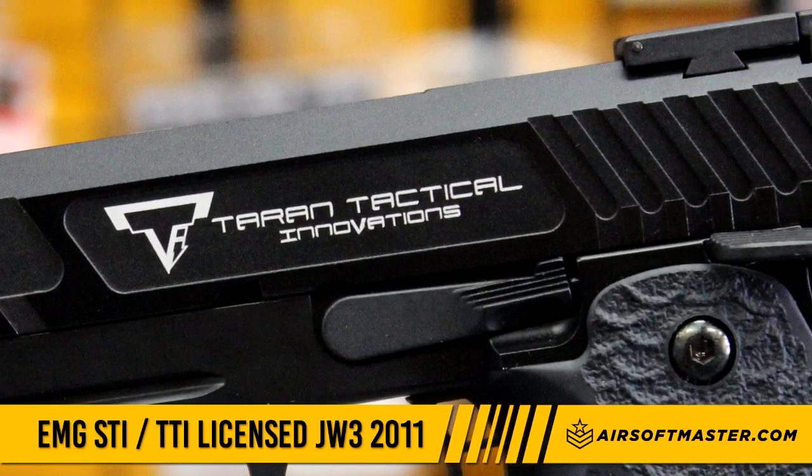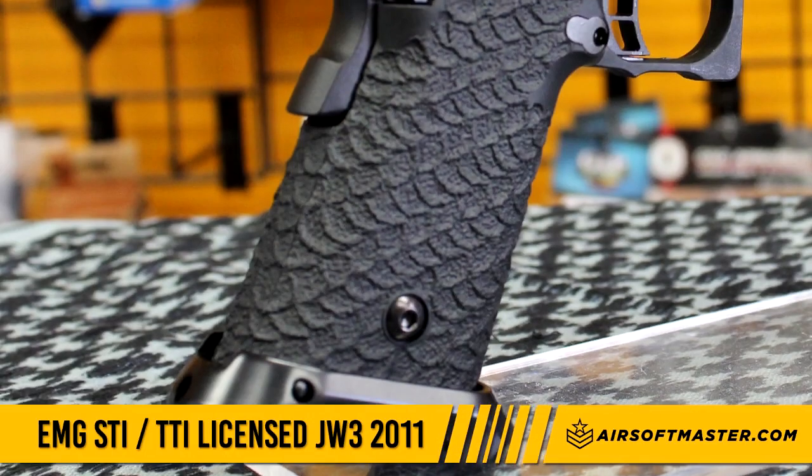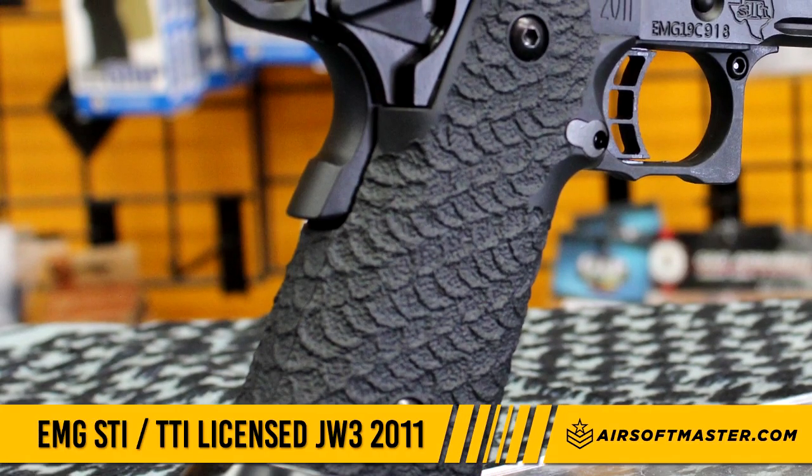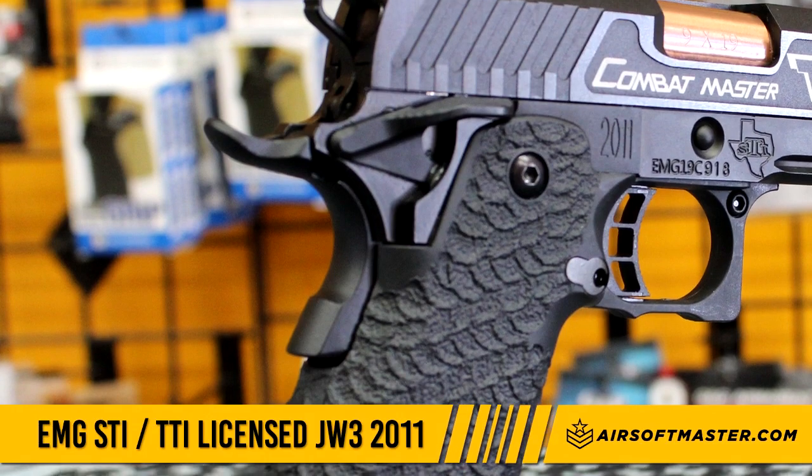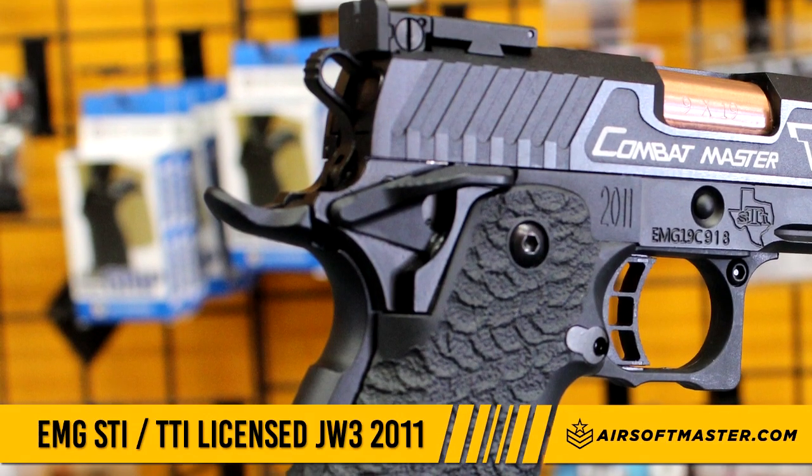The frame is made out of aluminum and polymer like other 2011s, with an enhanced mag well to insert the magazine easier. The EMG STI's frame features a more aggressive anti-slip grip texture.